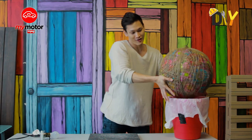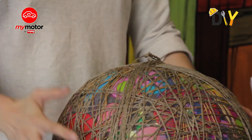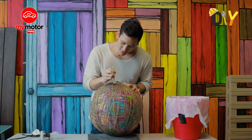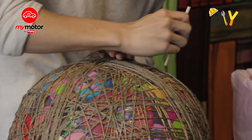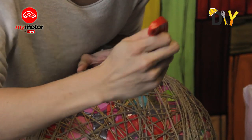Voila — it's done, magical! It's hardened and ready to go. What I'm going to do first is push the beach ball inwards so that the stickiness from the yarn and the ball will be separated.